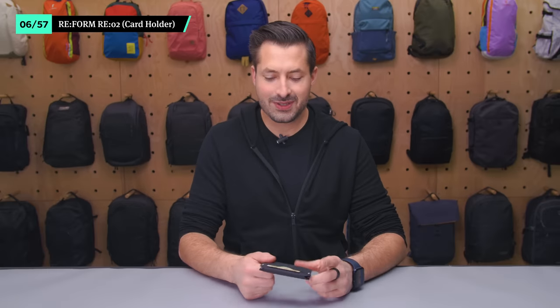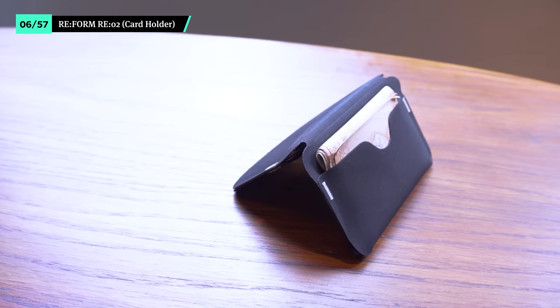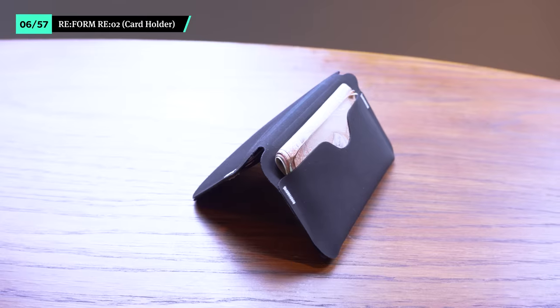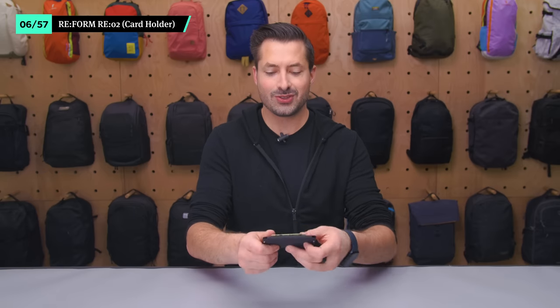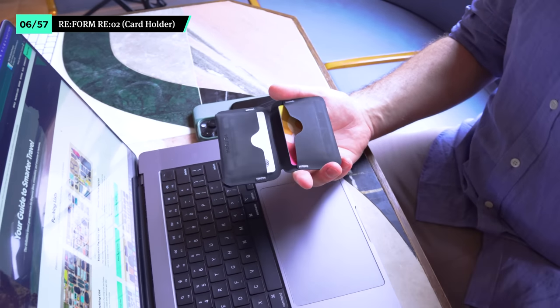The Reiform Card Holder is a daily driver for essential cards. It's incredibly slim, durable, and lightweight, so it doesn't take up much space in a pocket or a sling. Plus it's got a nice rubbery feel to it. However, cash can be a little hard to squeeze inside and there's no space for coins in this model. This means you'll need another spot to store coins if you're traveling in a place where cash is still king — and that's where the sling comes in.